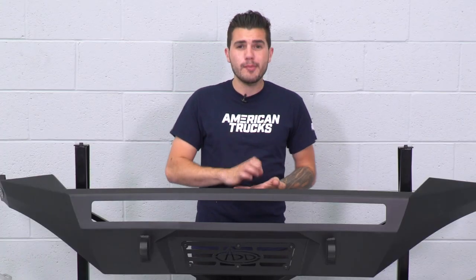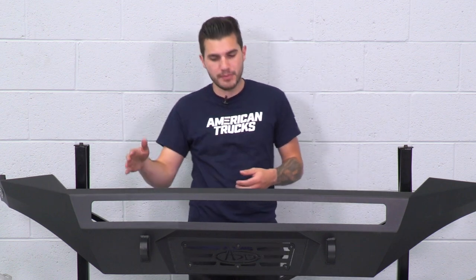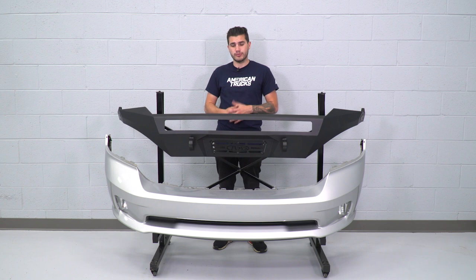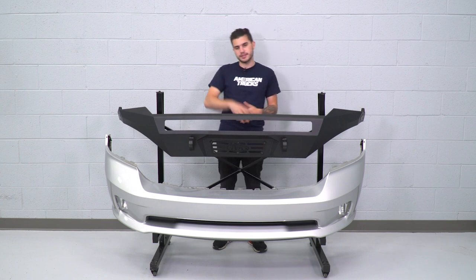If you're really doing some extreme off-roading, there are some other bumpers out there that offer a bull bar support on top or a skid plate for the lower portion. But this one is really good for guys doing some light off-roading who might be coming in contact with trail obstacles, or who really just want that rugged off-road look. Without further ado, let's get it installed.